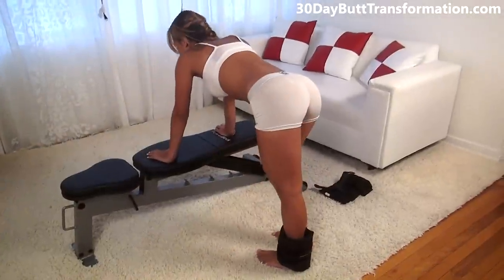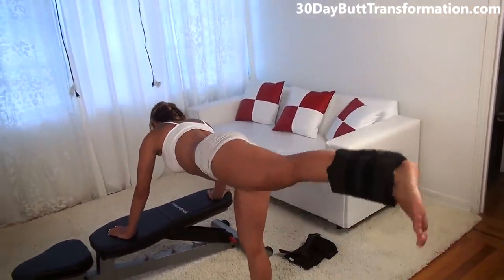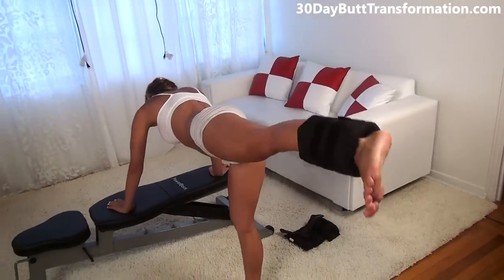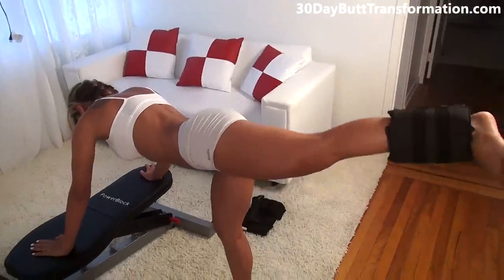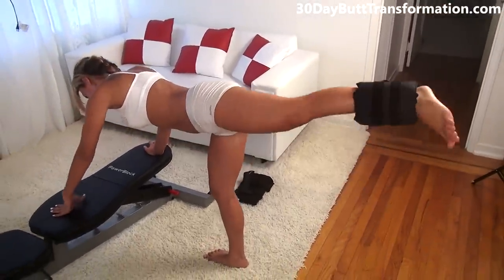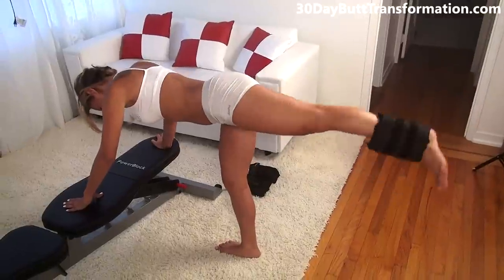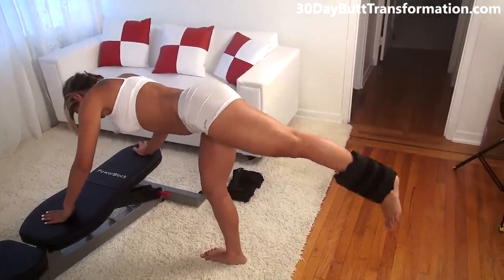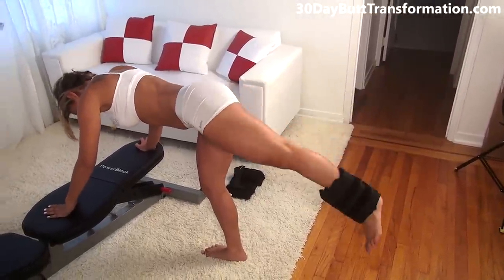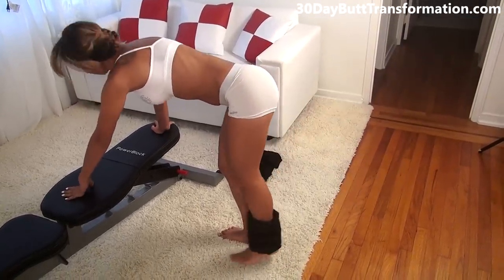That was 20 on one side, now let's do 20 on the other side. Lift up as high as you can and bounce. Try to keep the rest of your body straight and just use your butt. Keep going. That was 20.